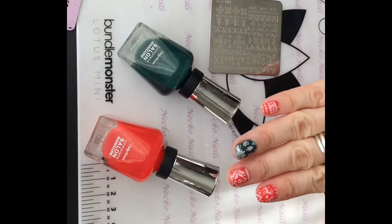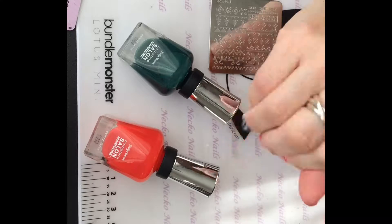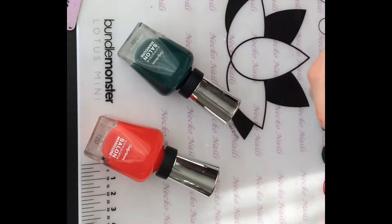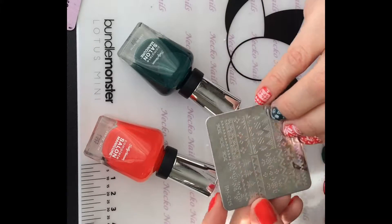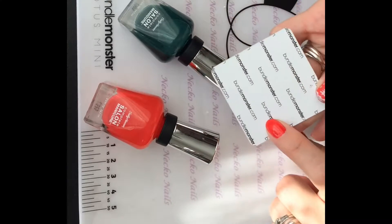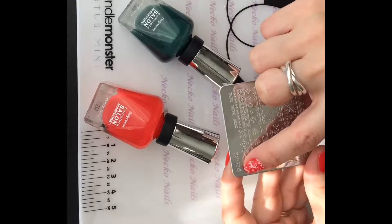Welcome back to my channel! Today I'm going to show you how to get this beautiful money — you know, ugly sweater nails. With Christmas creeping up on us, I thought I'd make something of this. The plate I'm going to be using is Bundle Monster, and it's the BM-B1S215.